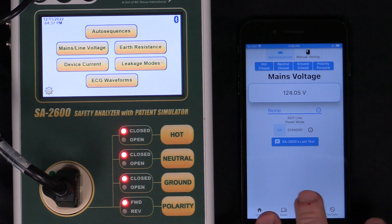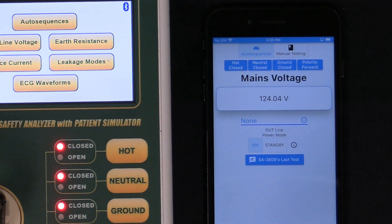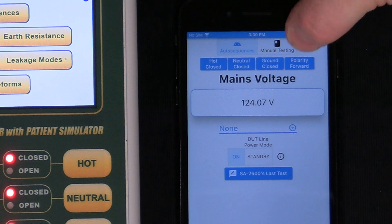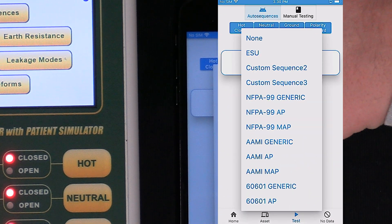Now I'm presented with a screen that shows all of the testing functions that are available on my 2600. I can do auto sequences, manual testing, and I can open and close the ground and polarity. But what I want to do here is run an auto sequence.